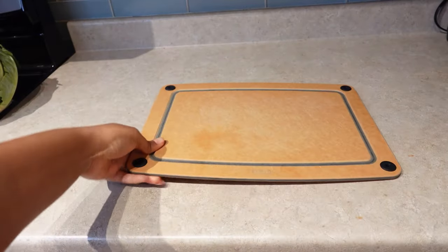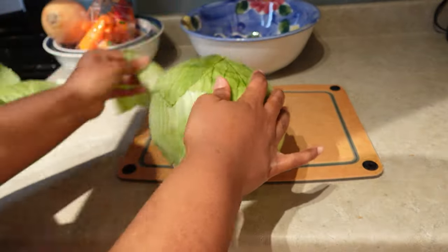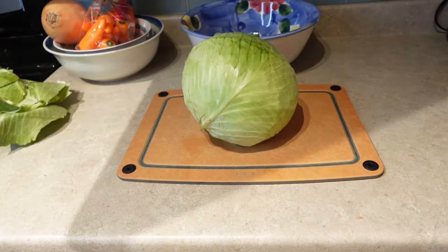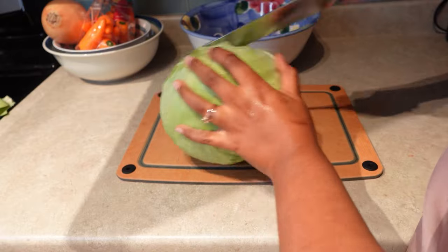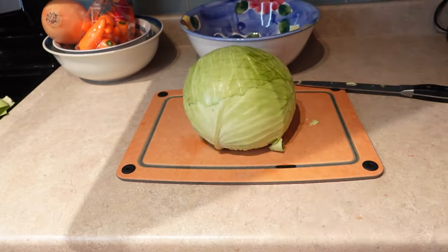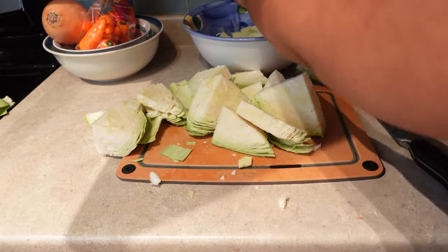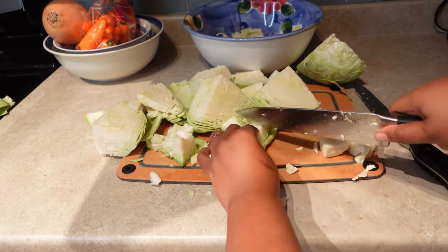It helps with your digestive system and inflammation. For this recipe I only use half a head of cabbage — I took it apart and cut it up to clean it. I cut mine into squares, not slivers. I saved the rest of the head to make a cabbage juice, which is also really great for gut health.